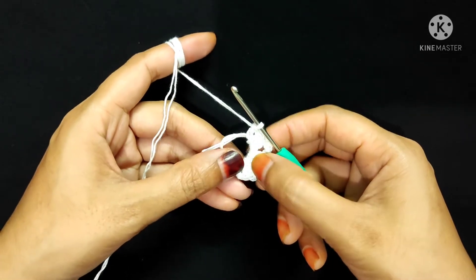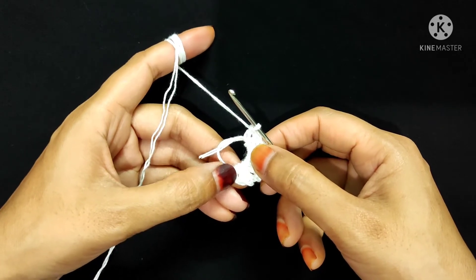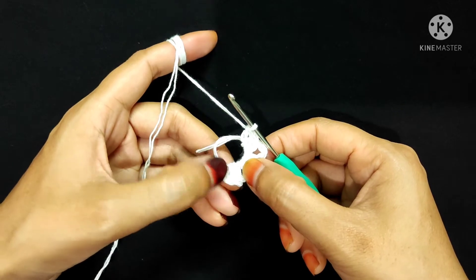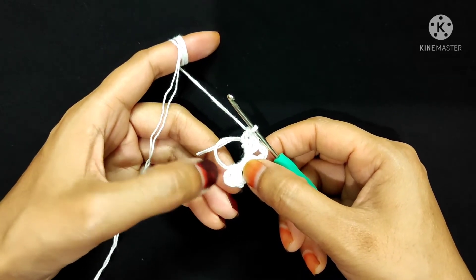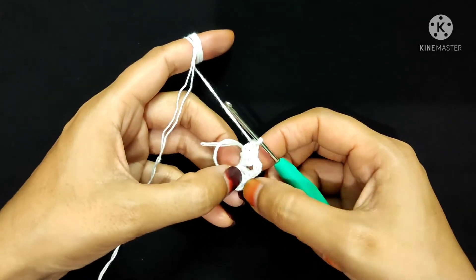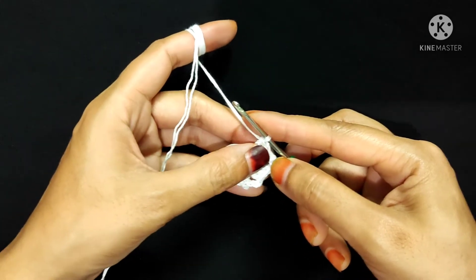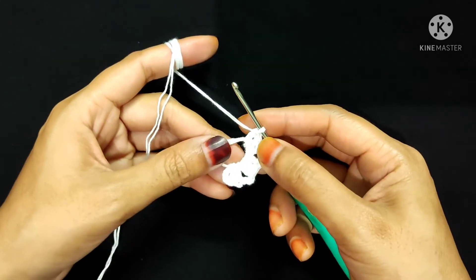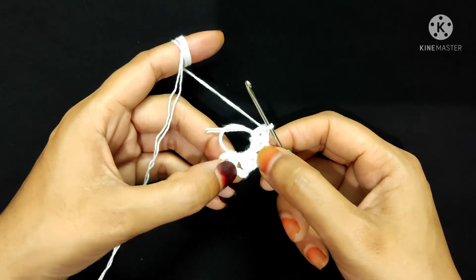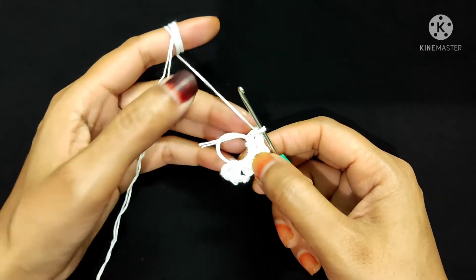To recap: I made a magic ring, then three chain stitches — these three chains count as our first double crochet. Then two double crochet into the magic ring, so including the first three chains there are three double crochet. Then chain three, then three double crochet, then chain three, then three more double crochet. In total I will make five groups of three double crochet and five chain-three spaces in this magic ring.